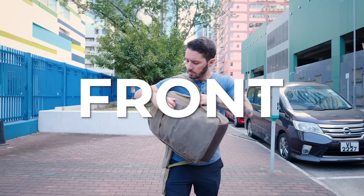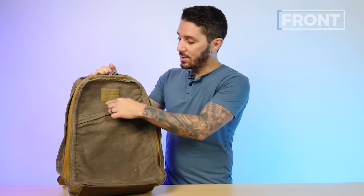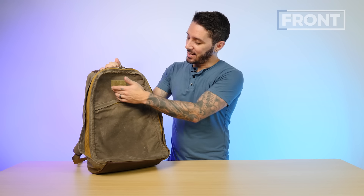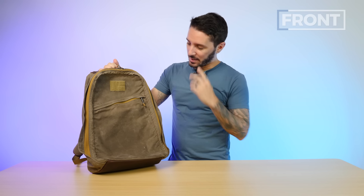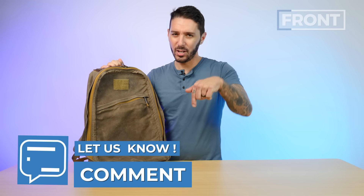Let's talk about the front of the GORUCK GR1 26 liter. First up, patches — there's a divide in the bag carry community between patch people and non-patch people. If you're a patch person, GORUCK has this little hairy velcro square on the front that's ideal for throwing a patch. This bag was lent to me by a community member in Hong Kong and they lost the GORUCK patch that came with it, but if you're a patch person you can throw whatever you want there. If you're not a patch person like me, it's just a kind of hairy random spot with GORUCK branding.